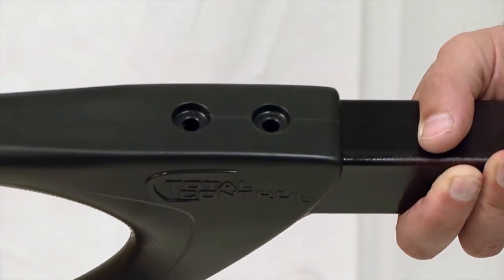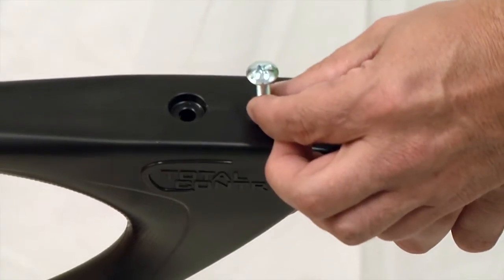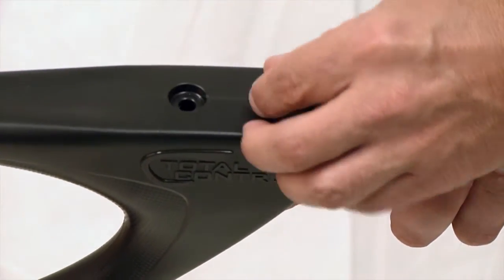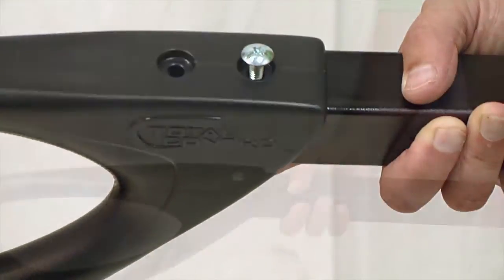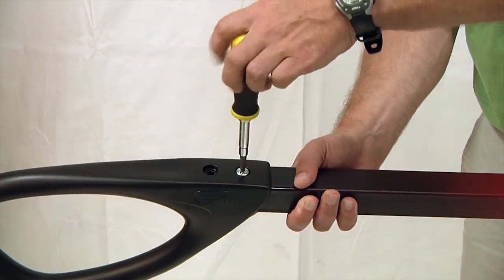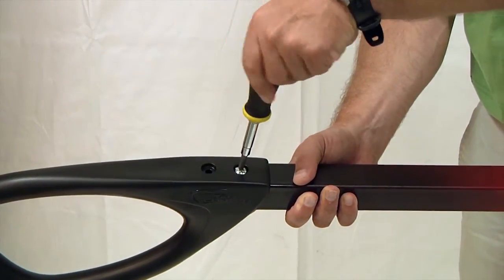Turn the handle back over, using your finger to hold the nut in place. Push a bolt through the hole in the top of the grip, through the handle, and into the lock nut. Use a Phillips head screwdriver to tighten the nut and bolt, then repeat this to attach the second nut and bolt and firmly secure the grip to the handle.